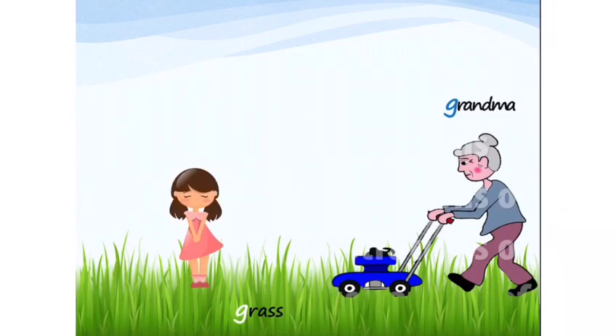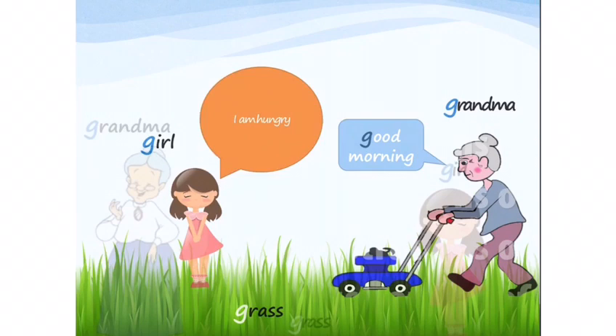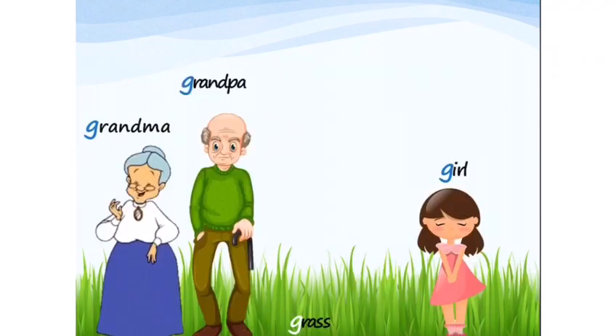Once, grandma was cutting the grass and she saw a girl. She said, 'Good morning!' The girl was very sad because she was hungry. Grandma called grandpa, and he offered her some grapes to eat. Grandpa asked her the reason why she was all alone.